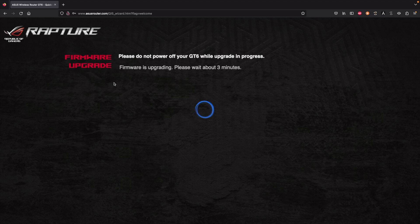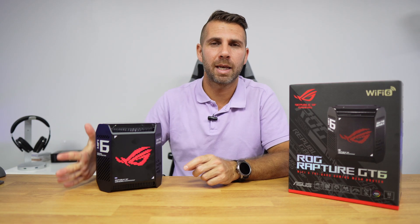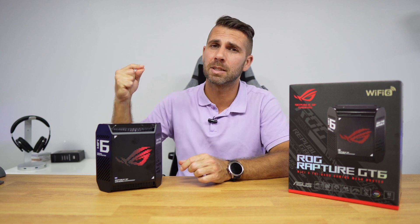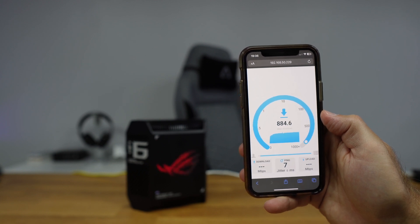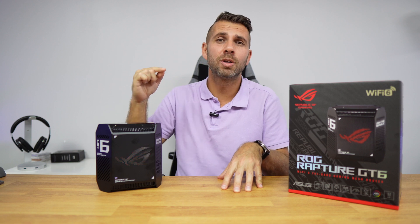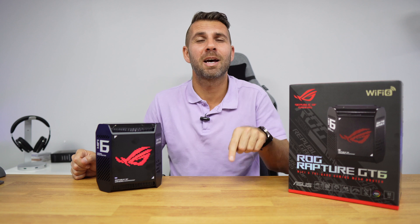There was already a firmware update available, which is normal — ASUS devices typically receive many firmware updates that improve performance. My internet connection is limited to 500 Mbps download and 100 Mbps upload, but the GT6 can achieve up to 4,800 Mbps on the 5 GHz Wi-Fi — which I can't fully test. I connected my laptop via 1 Gigabit Ethernet and ran a local speed test server, achieving around 900 Mbps on my phone, essentially capping at 1 Gigabit.